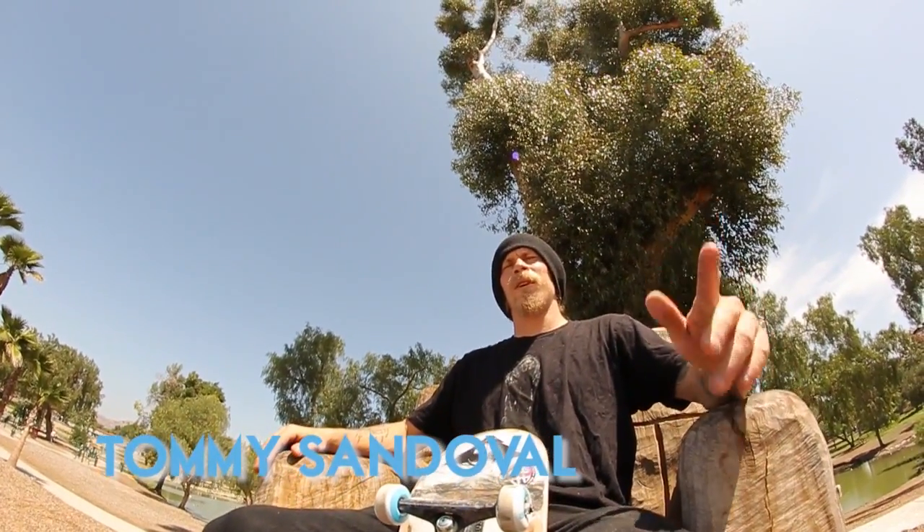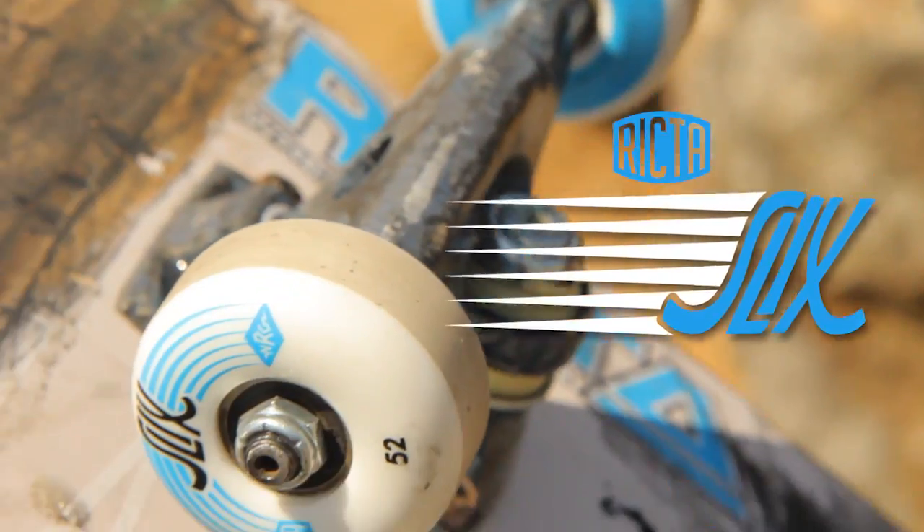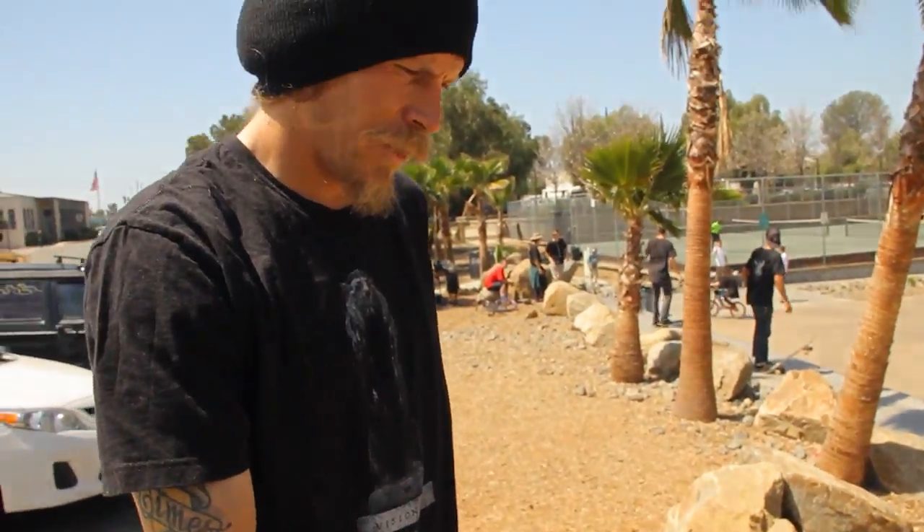Tommy Sandoval, we're out here at Lakeside Skate Park. Skating these — break the slicks, grinding faster, sliding longer. It's treating me real nice out here.